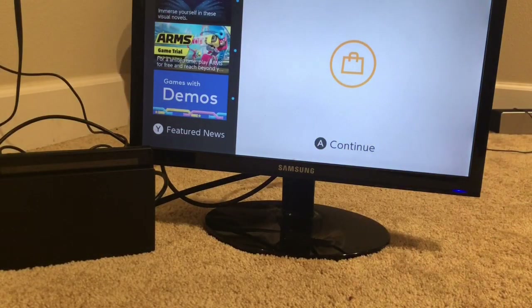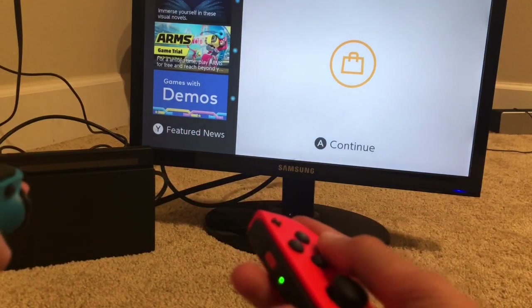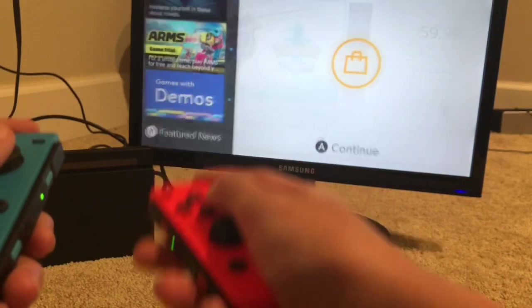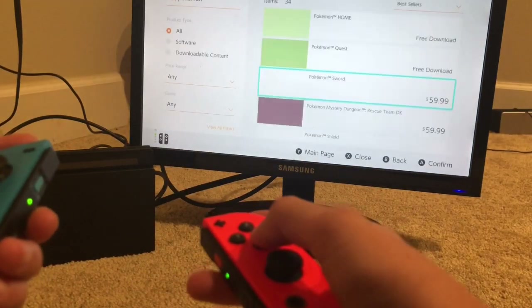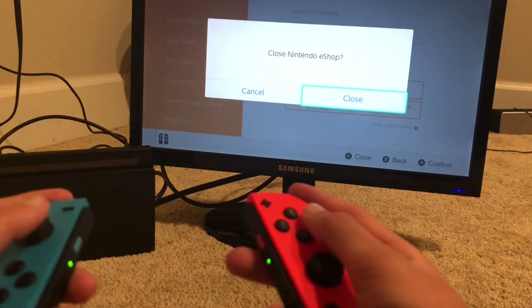Turn on the Switch — there we go. And then you have connection to the Switch. The controllers have to connect too. And yeah, there you go — you can play all your Switch games now.